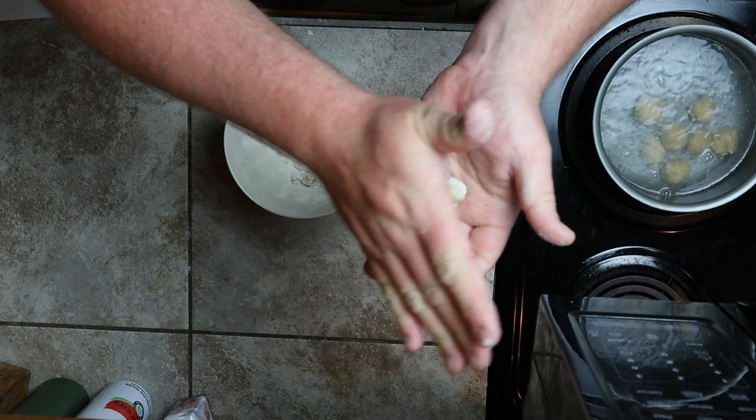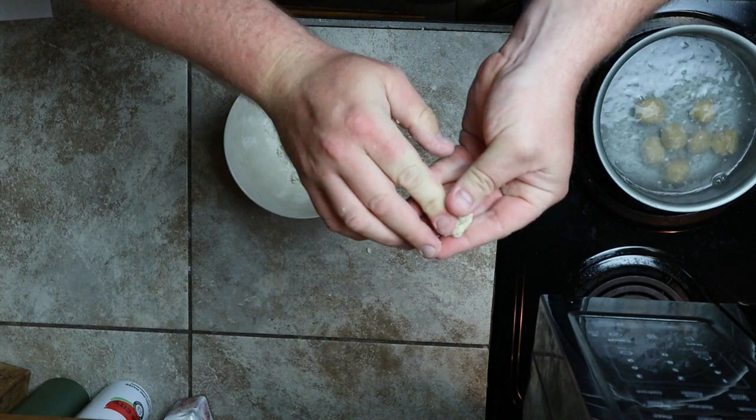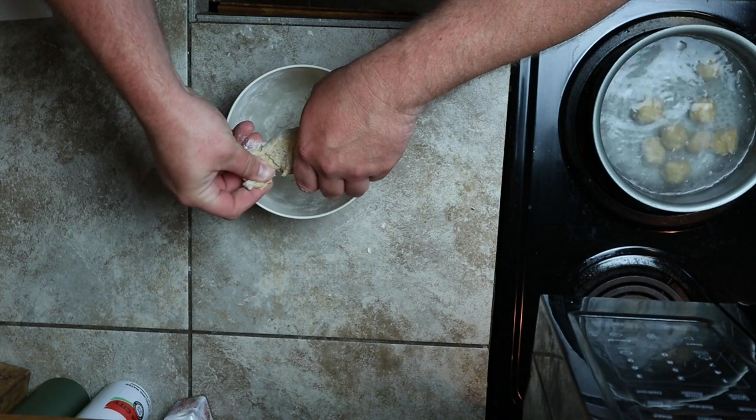Cooking it essentially does exactly what I said — it's cooking the outside of it, making the outside more dense. So when you go to tear it in half after you get out there, you know, boom, you got a little piece, throw it on your hook, it's gonna stay on there for longer. That's why I like to cook it.